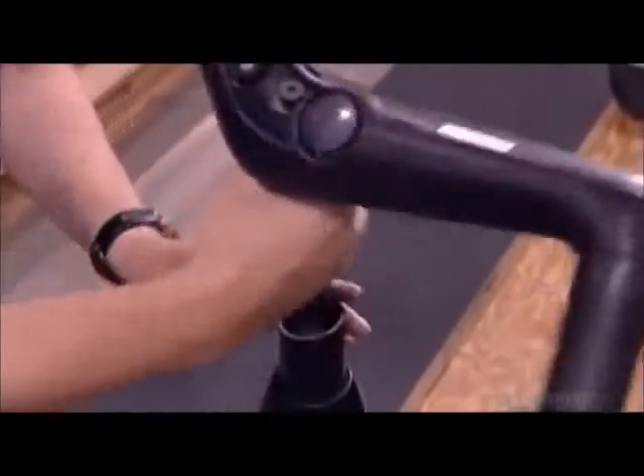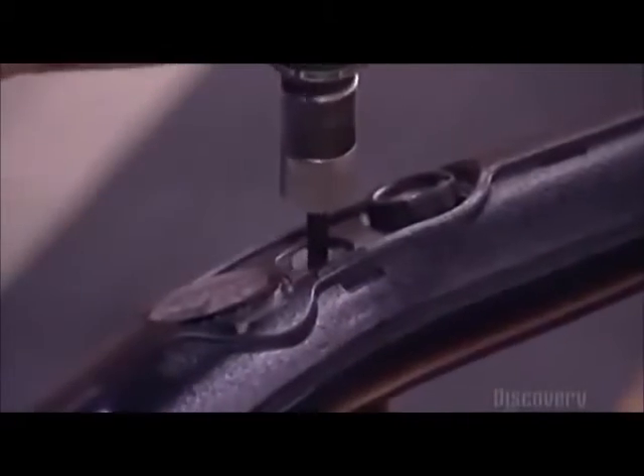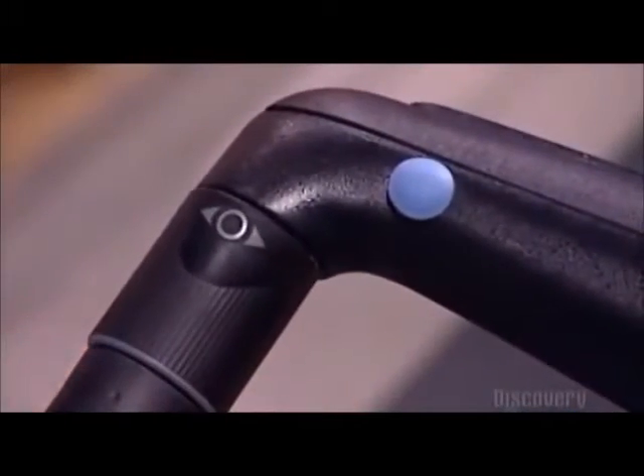A handlebar on the control shaft enables steering — you turn the hand grip left or right. The motor responds by spinning one wheel faster than the other. You can also spin the wheels in opposite directions to make the vehicle pivot.